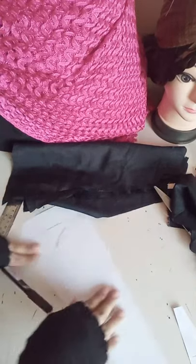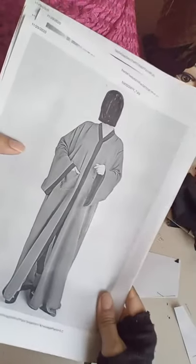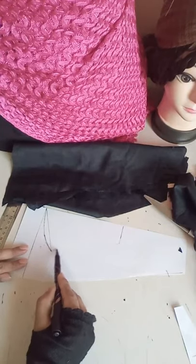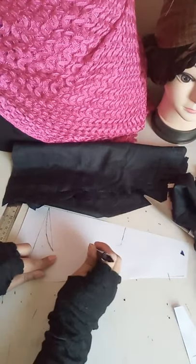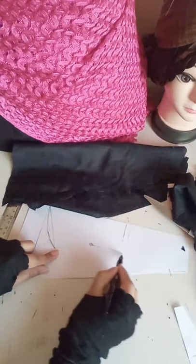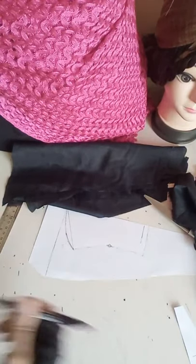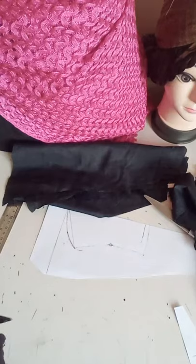Now for the design part: if you want this style, the armhole is also bigger and the width is wider at the bottom. If you only want the front wider, there are different styles — you can go from the middle of your sleeve downward to give a little fitting on the elbow part, or you can leave it straight. The cutting approach is also different for each style.